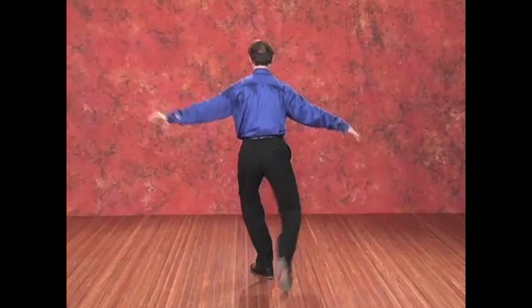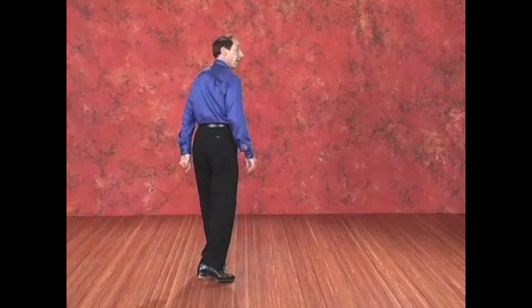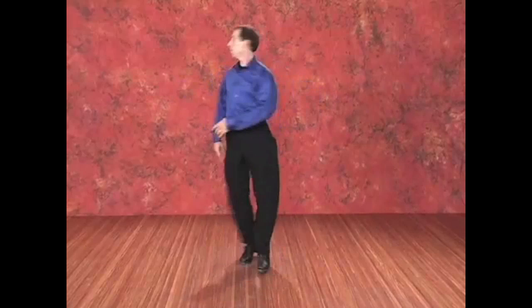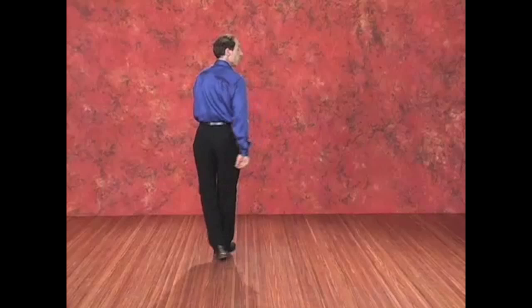All one. Change, and turn. And let's try it a little bit faster — a five, six, seven, eight. And let's try it with the music — a one, two, one, two, three, four.